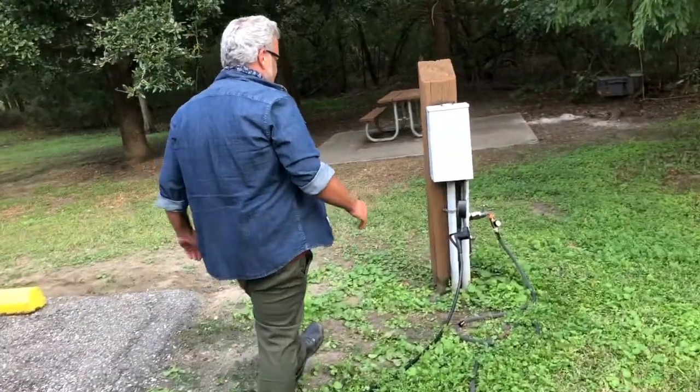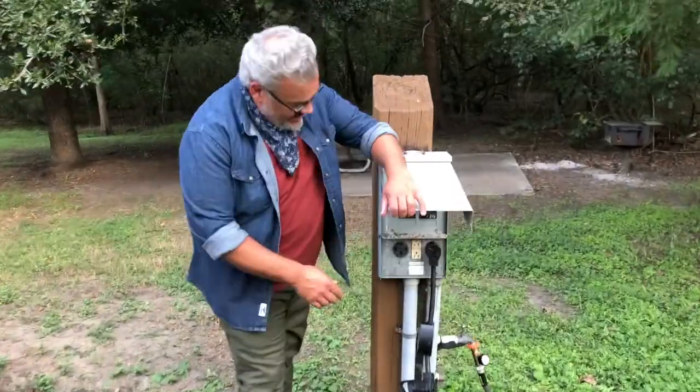Then we'll go back over here. Now that we're all set up, we can go ahead and flip the switch. We have power to the camper.